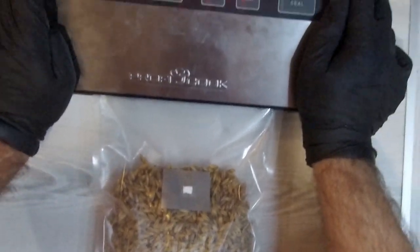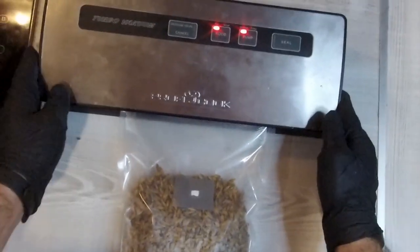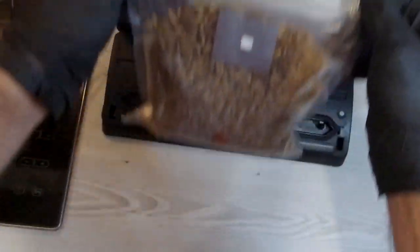After filling, we can seal the bags with a vacuum machine, and then they're ready for sterilization.